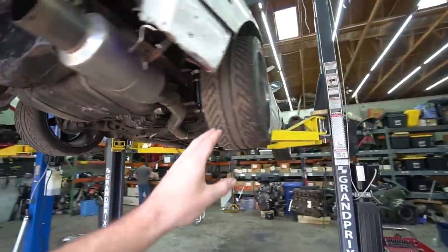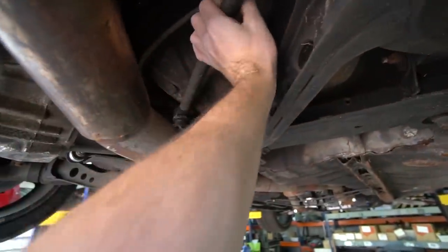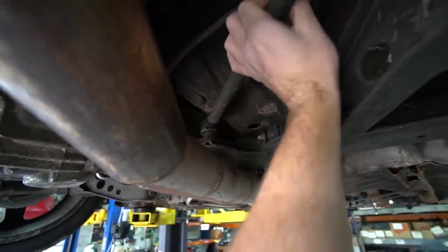First thing we're going to tackle, first and most important, is suspension. We've got these rear arms here — let's see how bad these are. The joints are pretty blown out, the threads are destroyed, so basically they're not doing anything. The wheel can move like a ton in the wheel well.